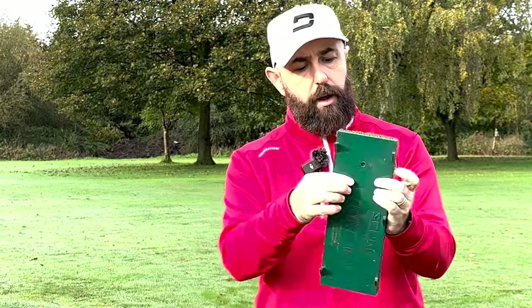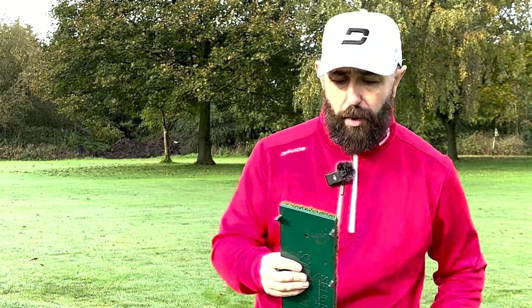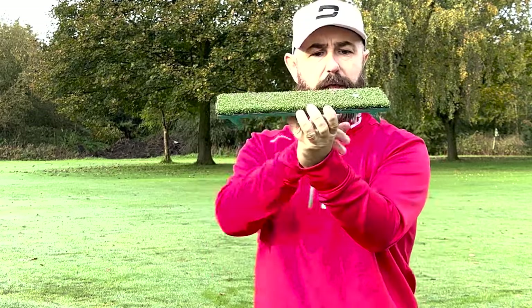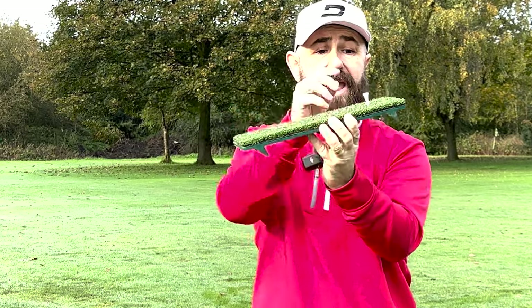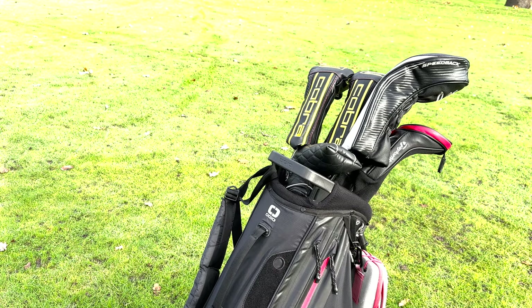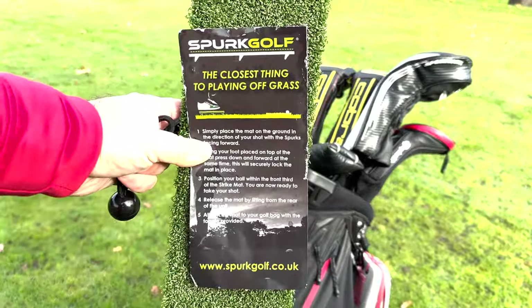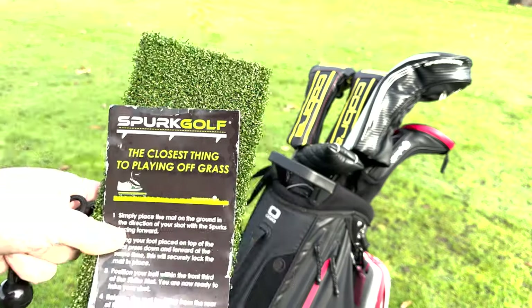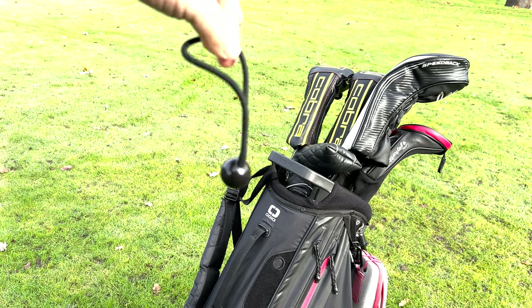It comes with a hole at the back, so if you wanted to, you can actually put a tee peg through and still play with a tee. It even comes with its own Spurk Golf tee. Whichever of the Spurk products you decide to get, you also get in the box an instruction leaflet, which tells you exactly what you need to do and how you set it all up. You also get a bungee toggle.